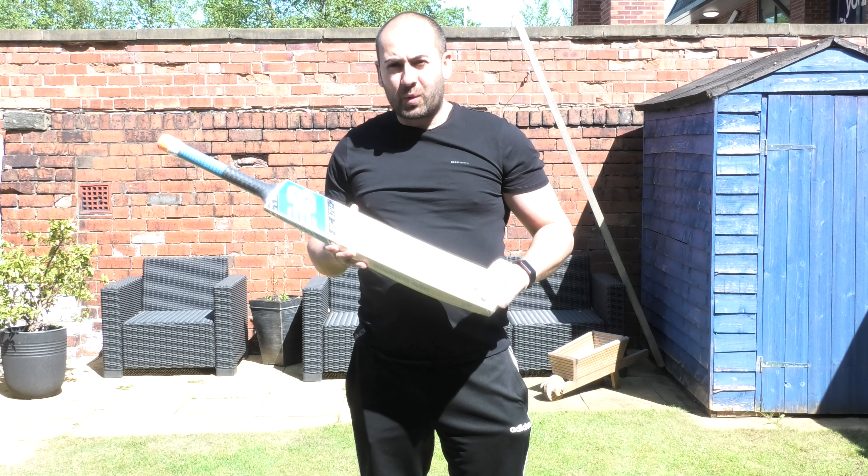Hi guys, it's Hanny from Eclipse Allsports. I just wanted to bring you another quick video review. Today we're going to be looking at the DC 870 Plus model.